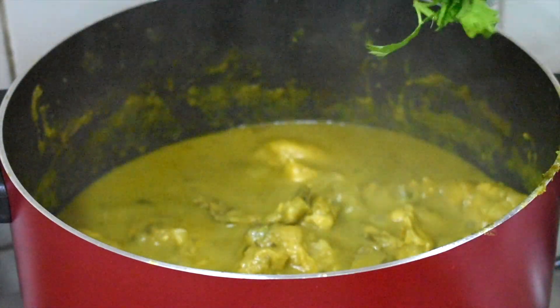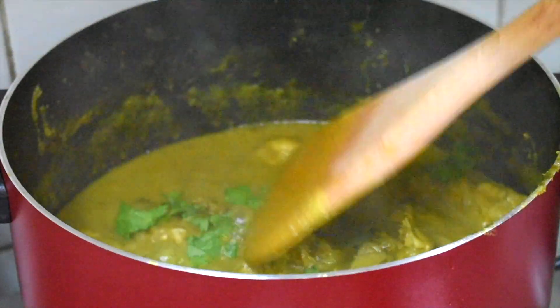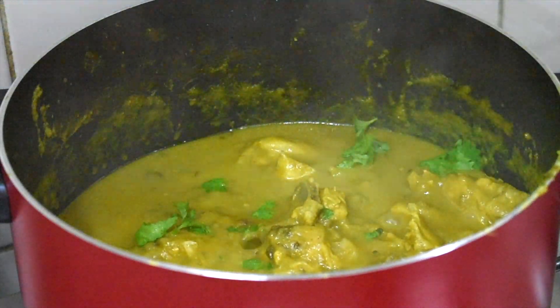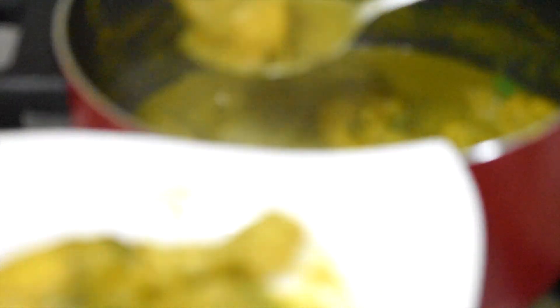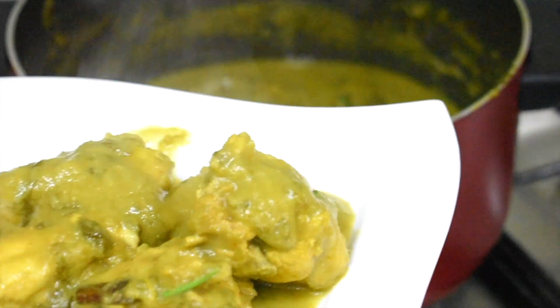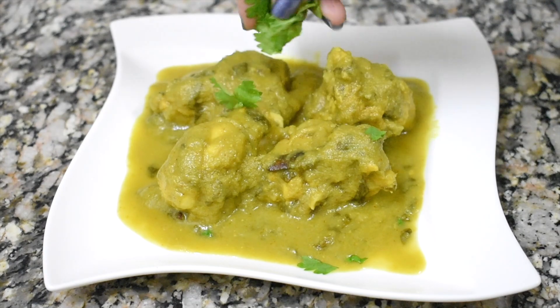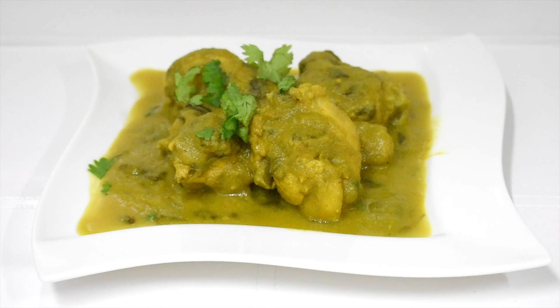Put some coriander leaves on top and switch off the gas. Now let's plate the chicken. I will garnish this with a little bit of coriander leaves. The methi chicken is ready to be served. You can put a little bit of cream on top for garnishing, but it is optional.